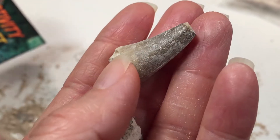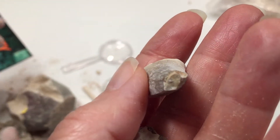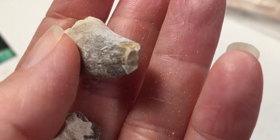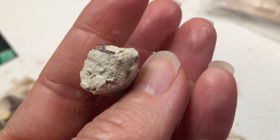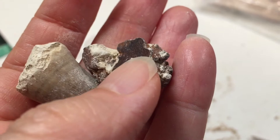Here is my daughter's aquatic lizard tooth, and you can see that the very tip was a little bit chipped, but the rest of her samples were in perfect condition. If you want to see some of the other things that we are doing with our mineralogy unit, you can tap on the screen right now. You can also find me on Instagram at pepperandpine.